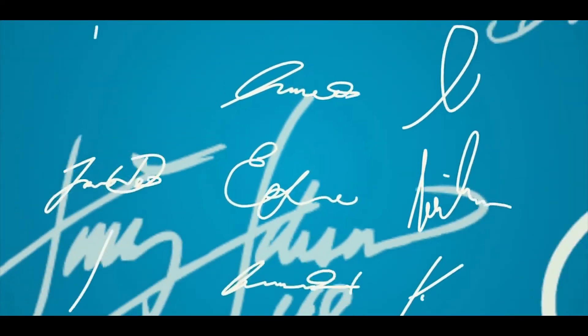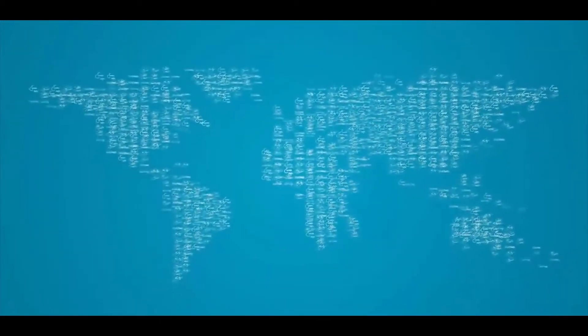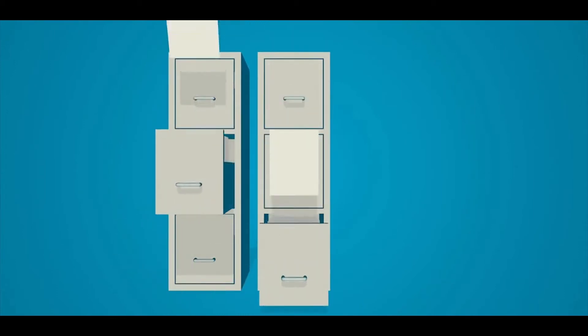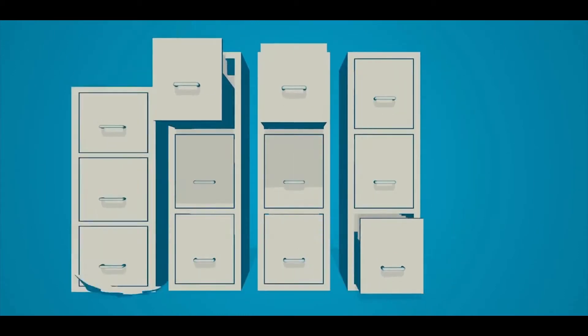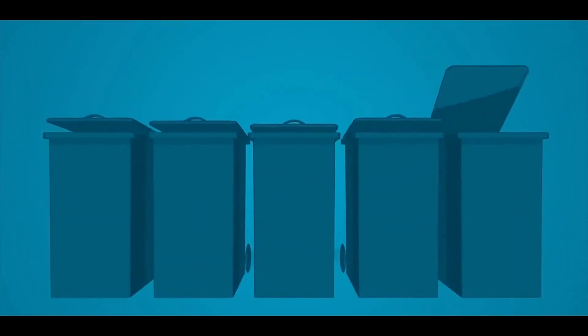The process of using handwritten signatures for business purposes has been around for centuries and is a common practice worldwide. The problem though is that recording and storing traditional ink on paper signatures can be impractical and costly for your business, not to mention the environment.